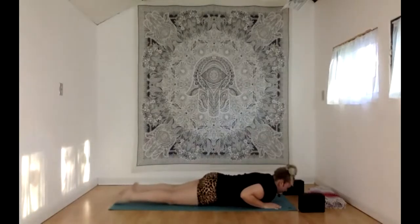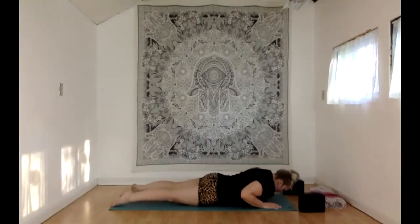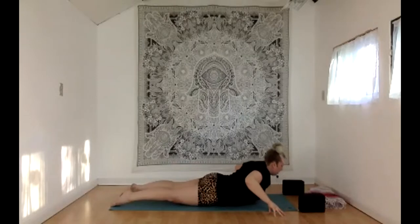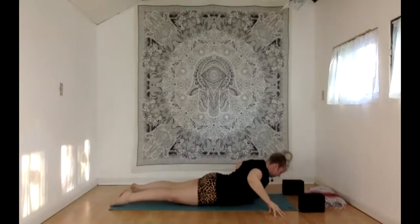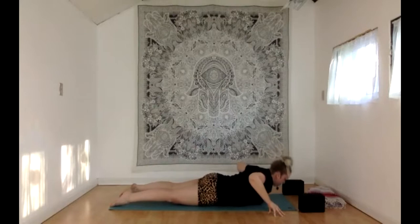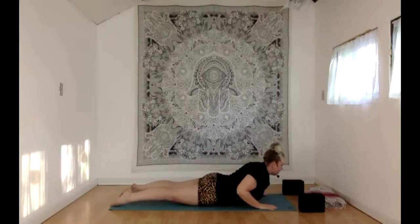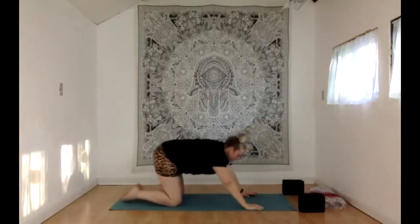Setting up another round of baby cobra — tops of the feet press down so much that knees are popping up, glutes starting to work. With your inhale, rising up, head and chest lifting. You can hover your hands up off the floor or come up to your fingertips. Exhale, lower down. Inhale, rising up to baby cobra. Exhale, lower down. One more time: inhale, baby cobra, stay lifted for your exhale, one last breath in, and exhale. Press your way up through tabletop hands and knees, all the way back to child's pose.